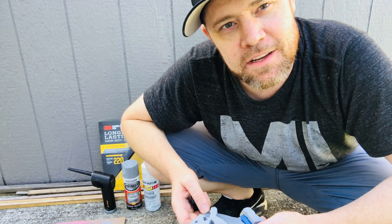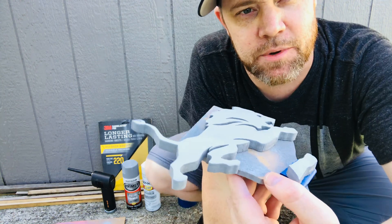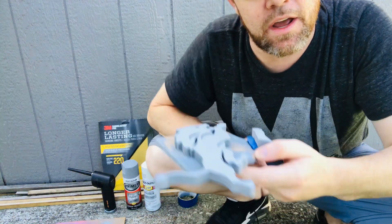Hey guys, in today's video I'm going to be showing you how I primed and painted this 3D layered Detroit Lions logo, and show you what I use and what my method is for having a nice finish.